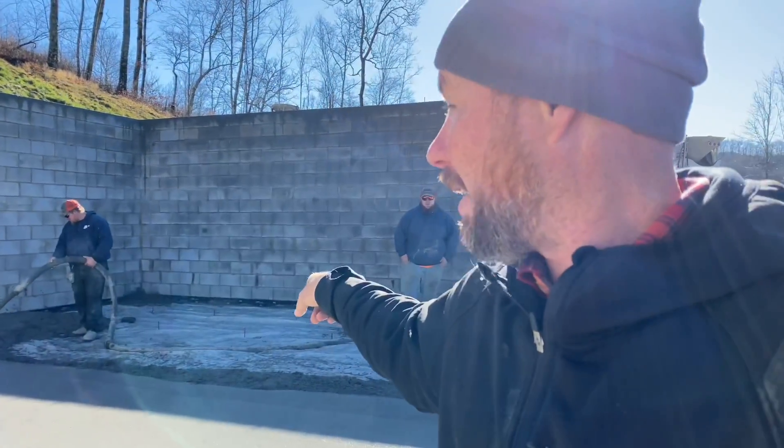Now we're going to jump on the second half, pump it in, screed it, full float it, and we'll be done — just wait for it to harden up so we can get on it.